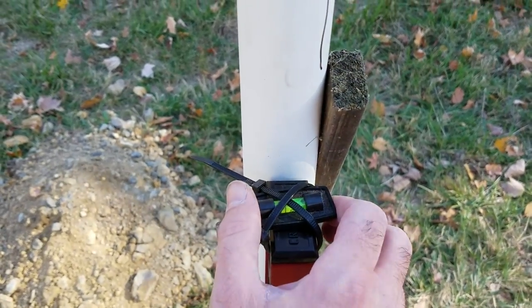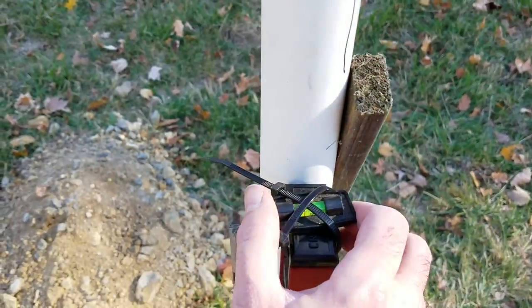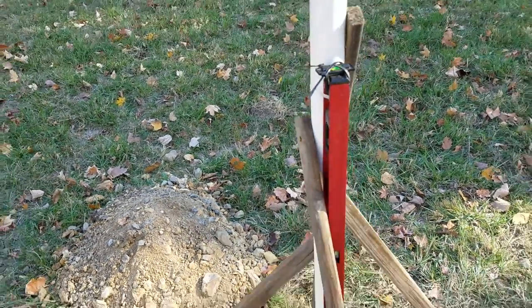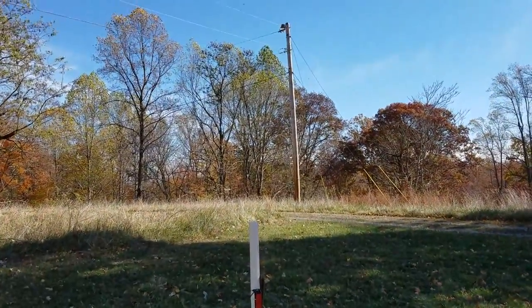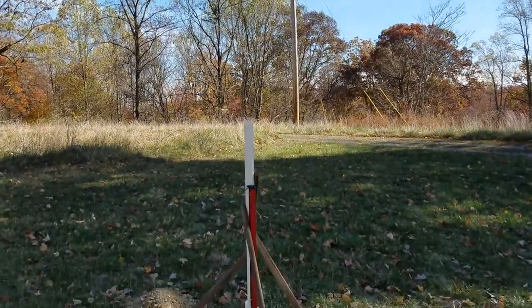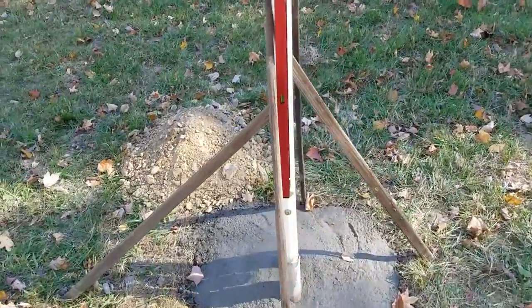I did have it aligned before I put the cement on. But looking at it, I can tell it's a lot straighter than the telephone pole back there — the telephone pole is leaning. So, to be continued.